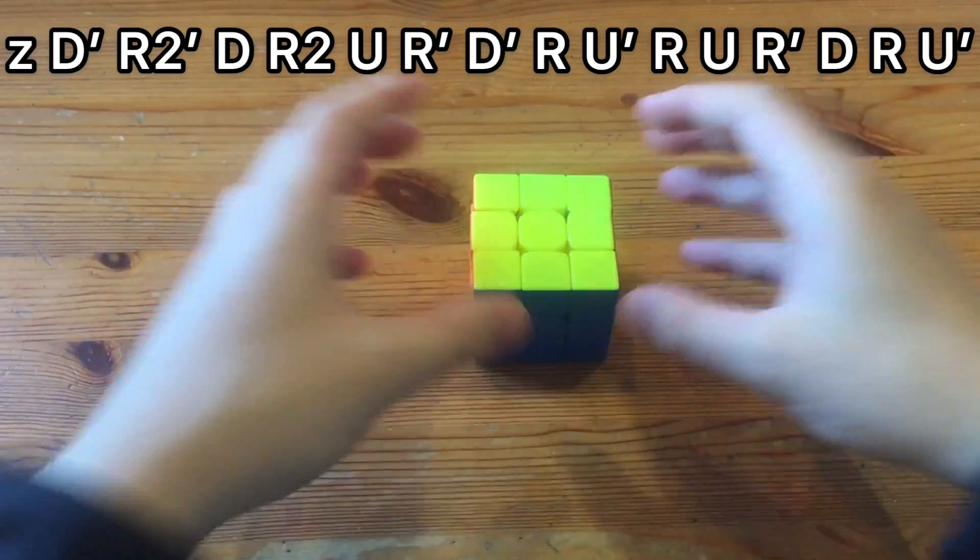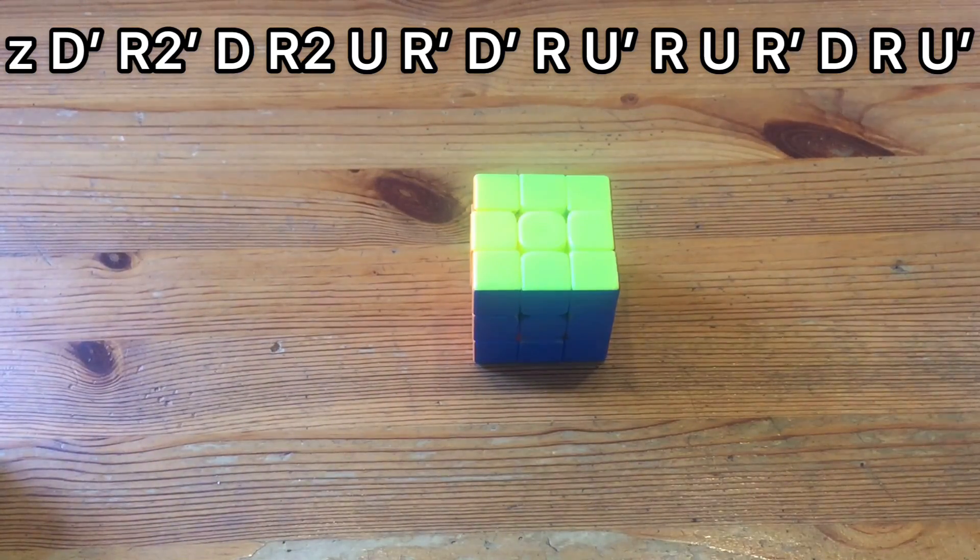So yeah, thanks for watching, and you should definitely try it out because I think it might have potential — but honestly, the standard alg is a little bit better.